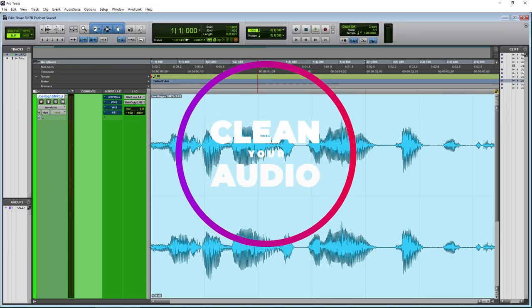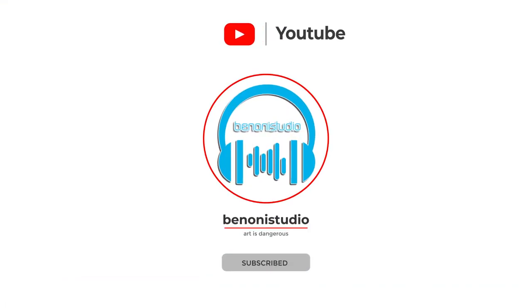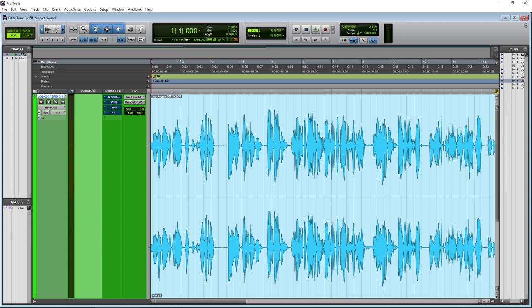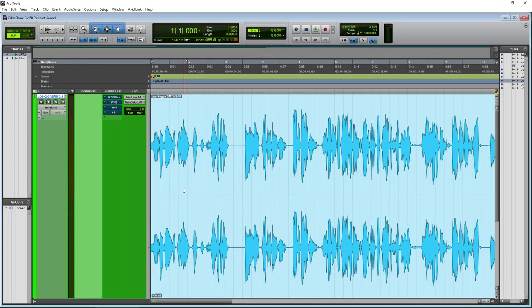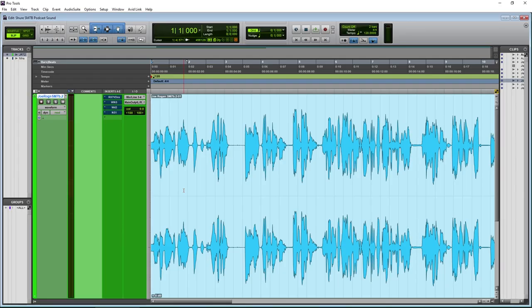Podcasters, clean your audio. In this video I'm going to show you a few plugins that are going to help you clean your audio and get a nice clean, clear sound. These plugins aren't overly expensive — some of them you can get on sale. To actually hear this you're going to need a quality pair of studio headphones. I'm wearing the Sennheiser HD 280 Pros — they're only a hundred bucks and they will open up your tracks so you can hear what's going on, especially in the top end.